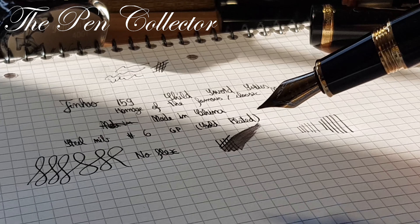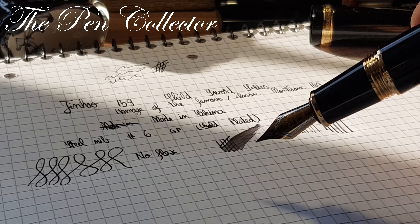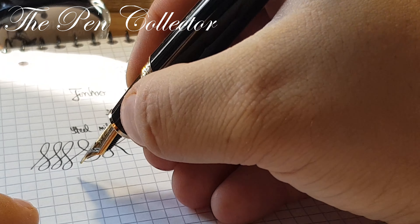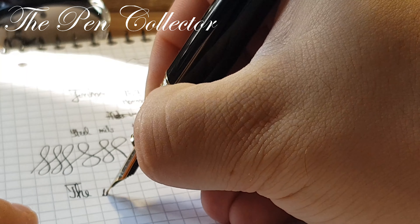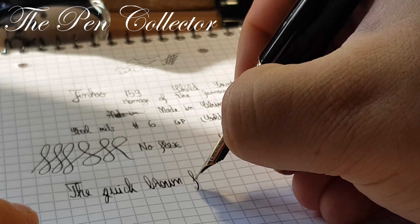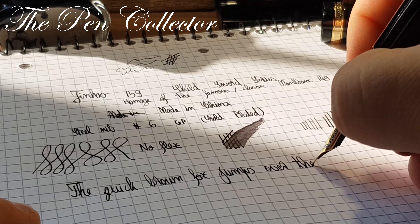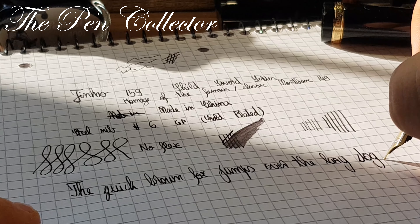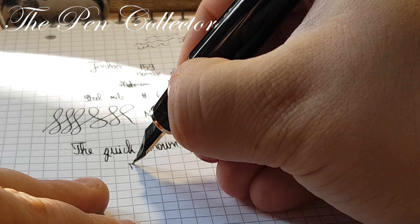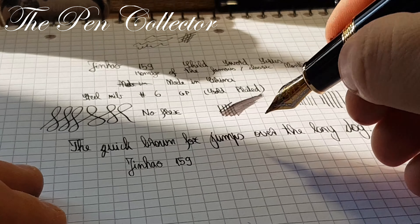I recommend you treat this pen gently. Writing 'The quick brown fox jumps over the lazy dog' — quite a nice writer. I can also write with the nib in reverse: 'Jin Hao 159.' So you can see it writes in reverse as well.